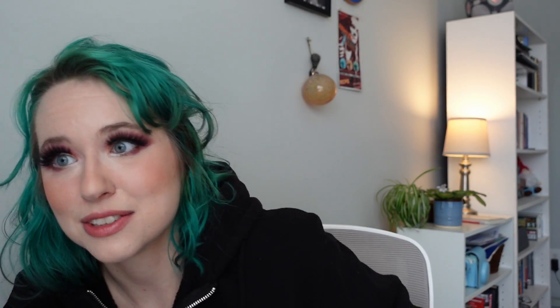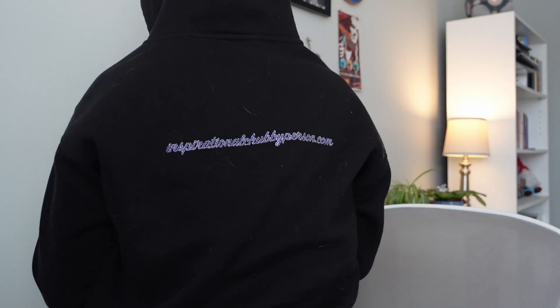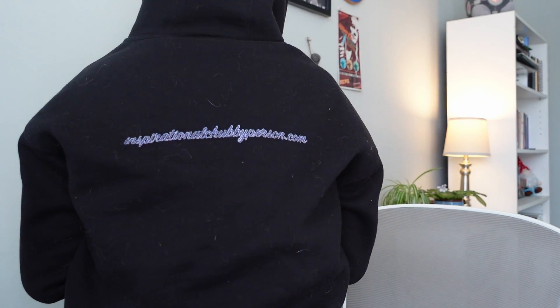Before we get started, I am repping Ginger Snaps Burlesque today. If you don't know who she is, you are seriously missing out. You can check her out at inspirationalchubbyperson.com or gingersnapsburlesque.com.